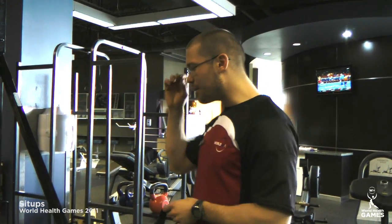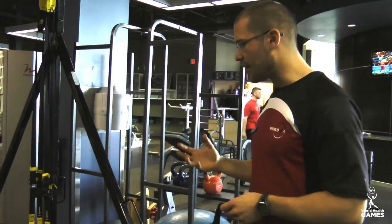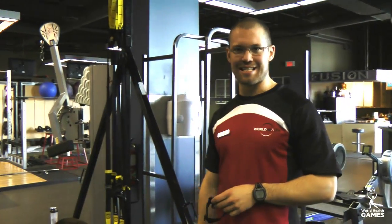Next we have the sit-up event. This event will be lasting 90 seconds, testing our core strength and endurance. We're looking for max repetitions in 90 seconds.